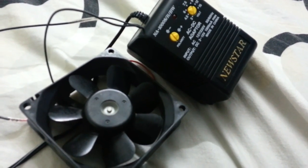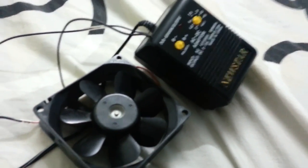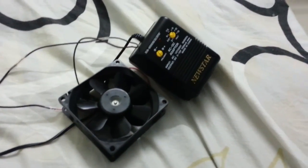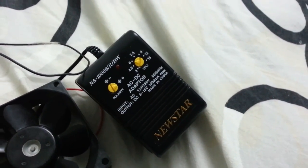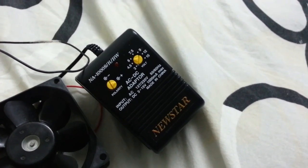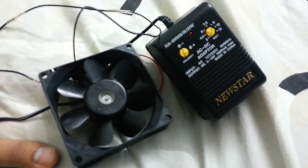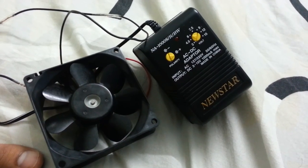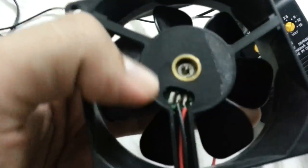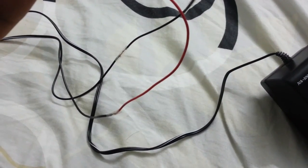Hey guys, today I'll show you a very easy way to improve the temperature of your laptop when you are overclocking it, whether it's CPU or GPU. All you need is this adapter — you can get it for four or five dollars — and this fan. I got it for free from one of my home appliances, but you can buy it for fifty cents or one dollar. It's not expensive at all. This fan has a motor inside and cables connecting it to the adapter jack. I connected it to the fan.